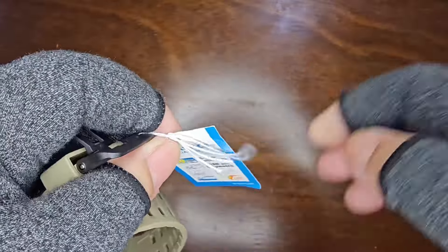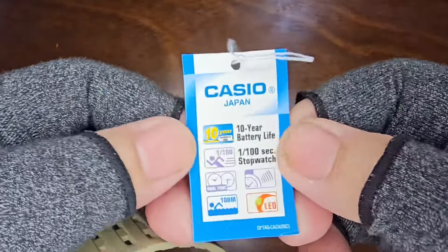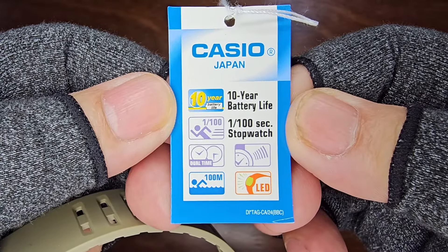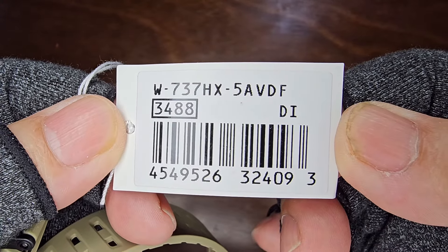Removing the sponge, the extra-long strap sticker, and the watch tag, we reveal the full model number: W737HX5AVDF.